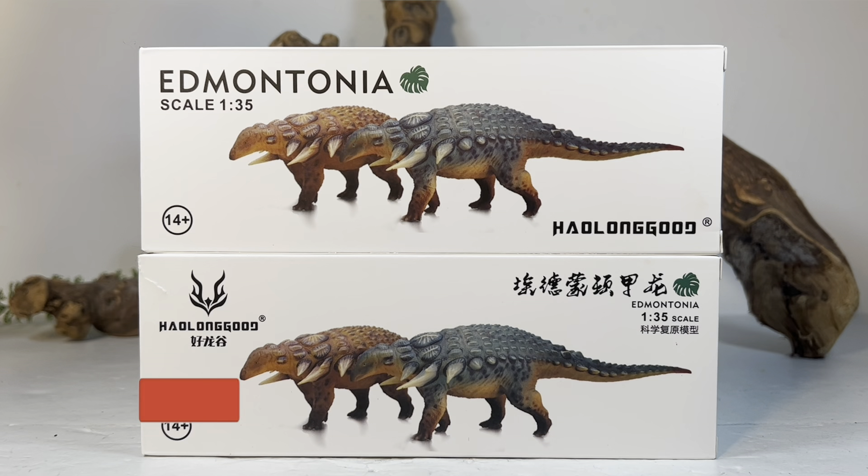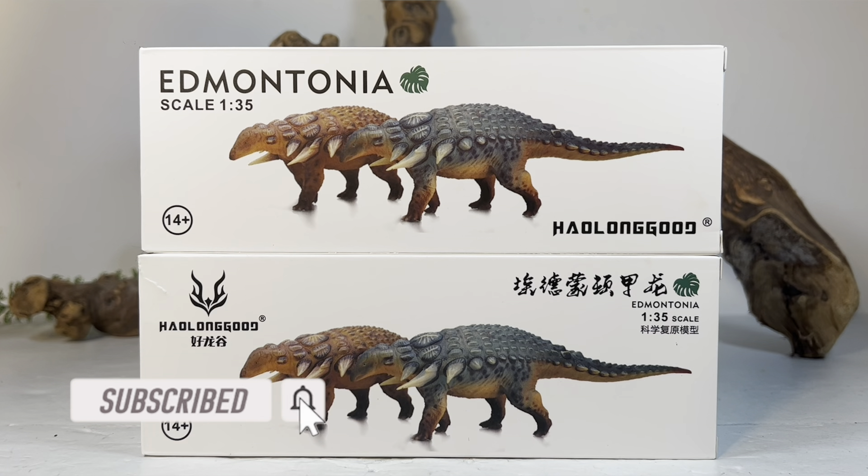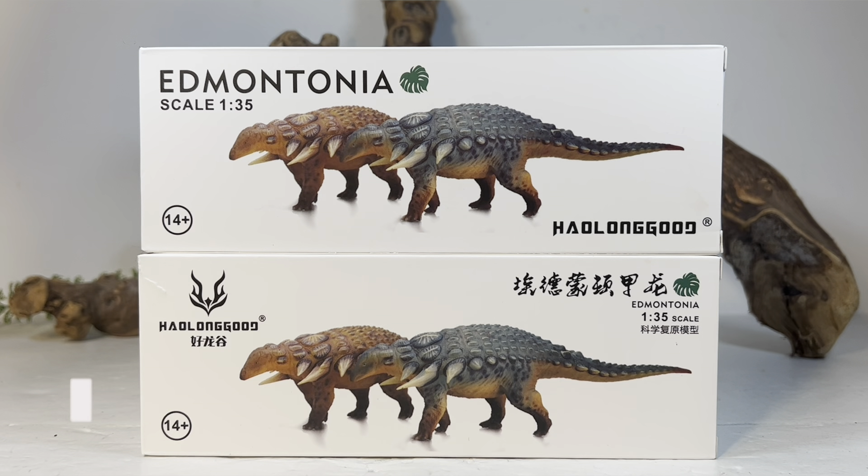Hey everyone, welcome back to another Haolonggood review. Today we're taking a look at their newest offering, their Edmontonia. Haolonggood has been on quite a roll lately — they've been cranking out a ton of species over the last few months. They're basically the new PNSO with the high rate of figures they've been releasing.